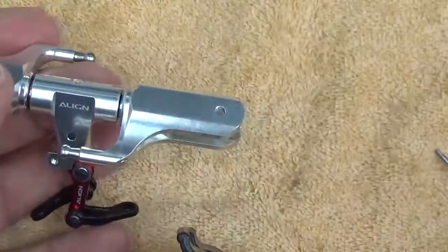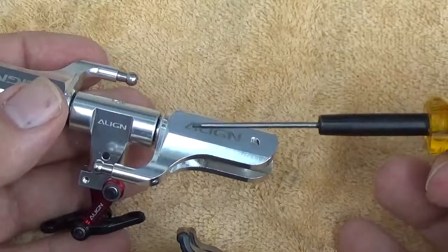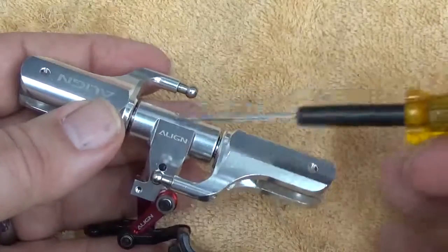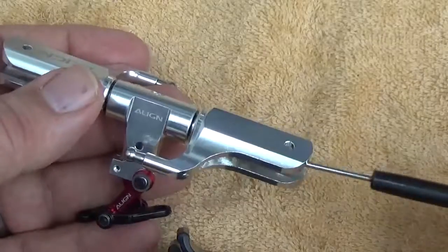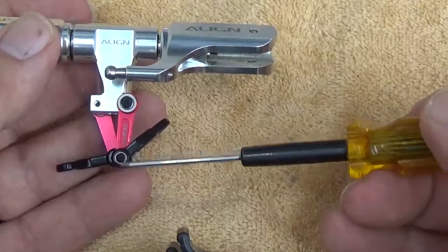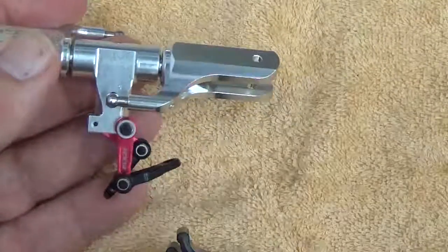That's your assembly sequence. To review: thread lock the ball links, disassemble the grips and pull them out, put lubricant on the thrust bearings on each side, lubricate the spindle shaft and the dampers, reassemble with thread lock on the bolts on each side, then thread lock all four bolts holding the swash driver arm in place. Then we'll get the last pieces once we assemble the head. Thanks.